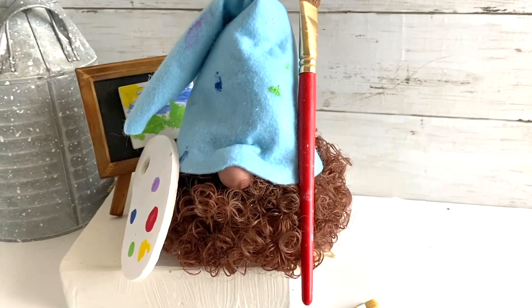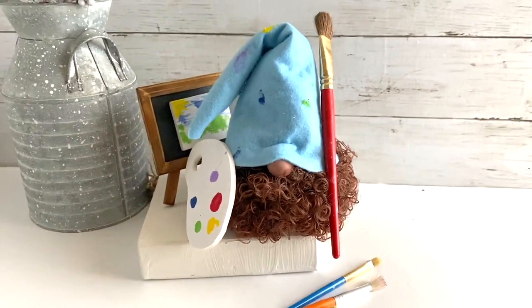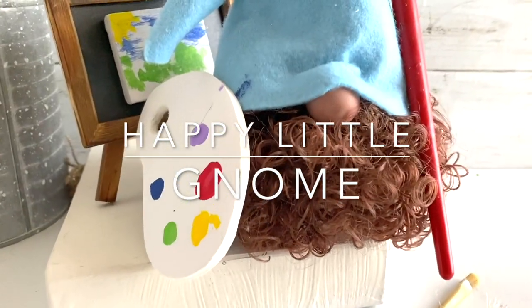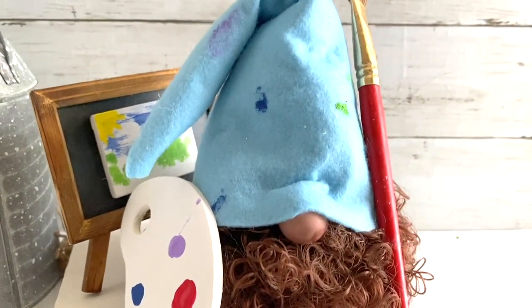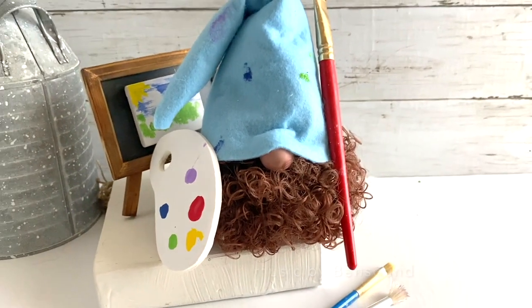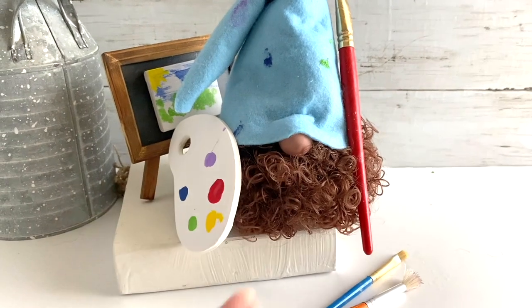Hi there friends, it's Sarah from Ruffles and Rain Boots. Look at who we're making today — that's right, a happy little gnome! He's inspired by the one and only Mr. Bob Ross. If you'd like to make this easy guy with no sewing, stick around.